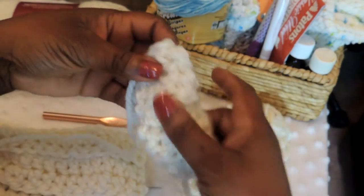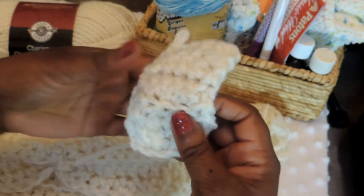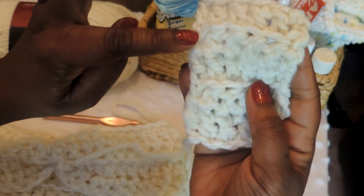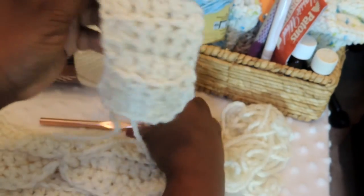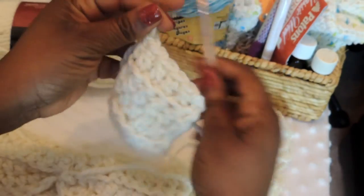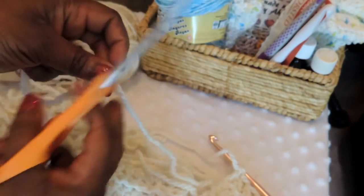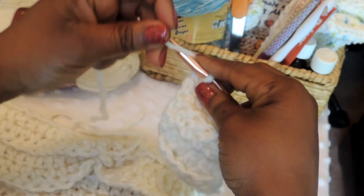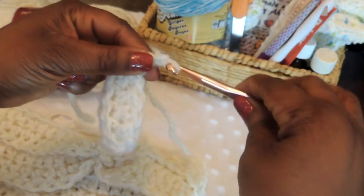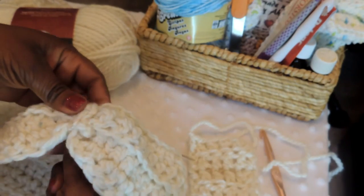Now that we have our patch completed — the center portion — we're going to finish this piece off just like we did with our headband. Leave yourself a tail; you don't need a very long tail because we're only sewing this portion onto the headband. Maybe about six inches or so. Go ahead and finish off your work: yarn over and pull all the way through, give it a little tug, and that portion is complete.